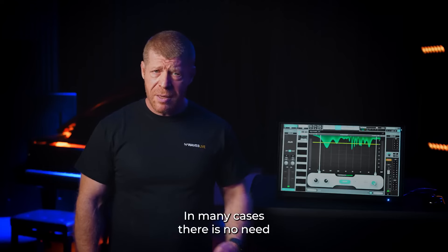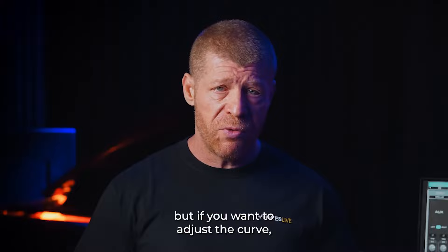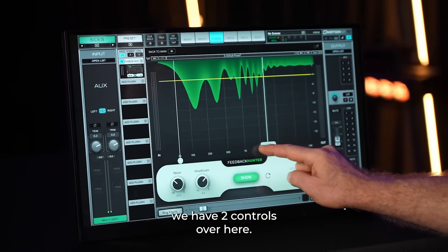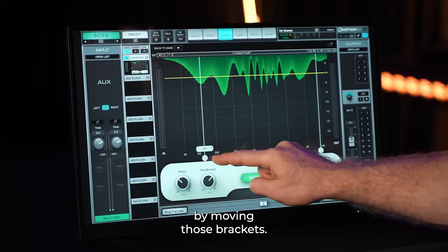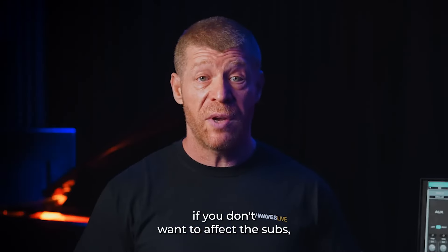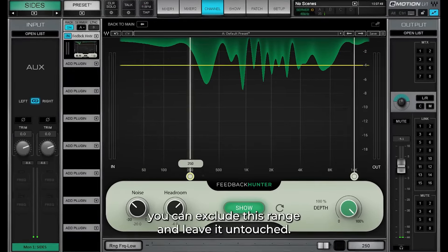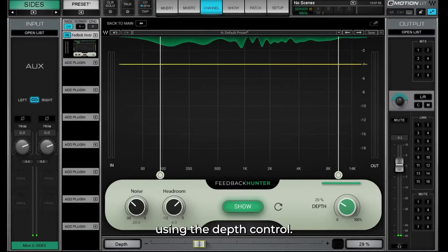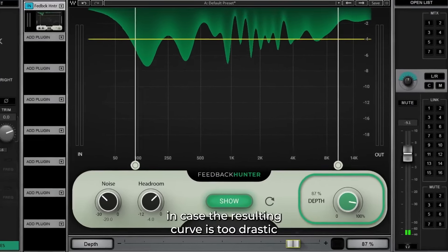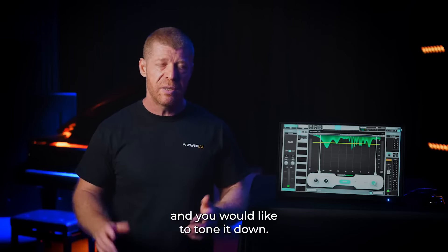In many cases, there is no need to do anything else. But if you want to adjust the curve, we have two controls over here. We can limit the affected frequency range by moving those brackets — for example, if you don't want to affect the subs, you can exclude this range and leave it untouched. We can also decrease the curve depth using the depth control, in case the resulting curve is too drastic and you would like to tone it down.